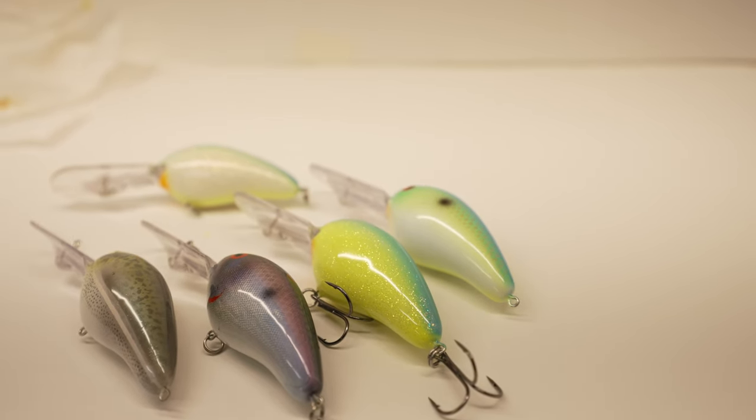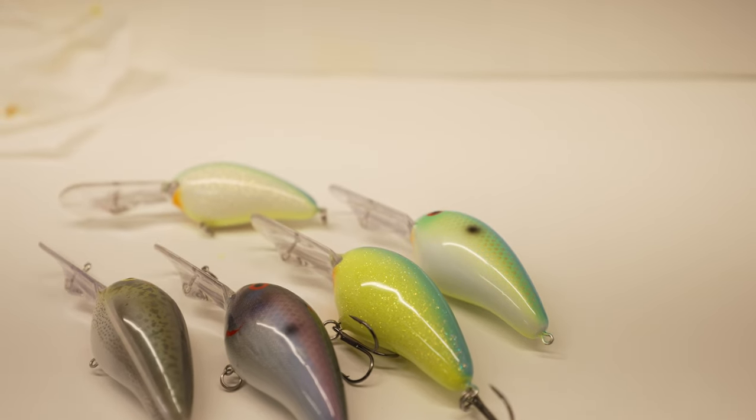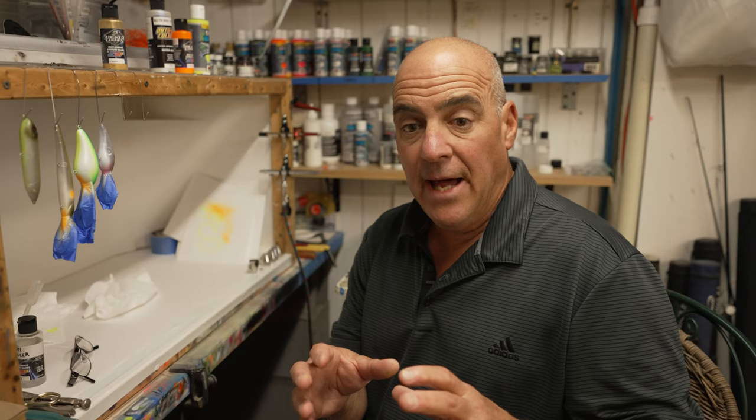I also paint hot shad patterns. Let me give you some examples of hot shads: there's chartreuse and blue, there's citrus, there's tropical shad. I love to tweak these patterns.